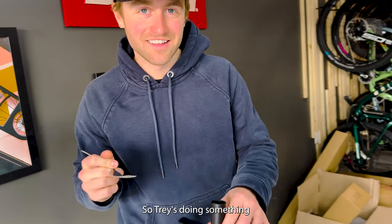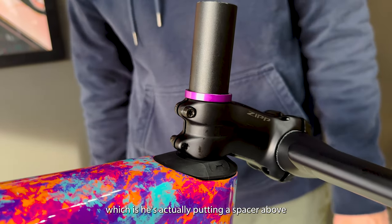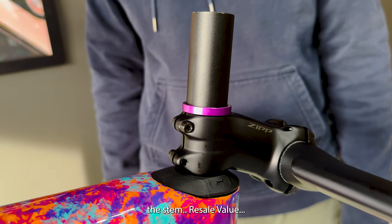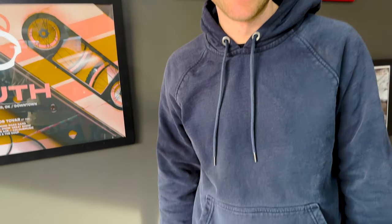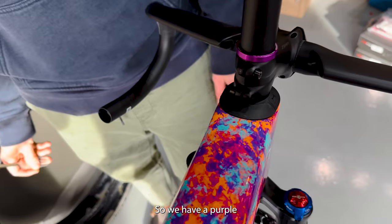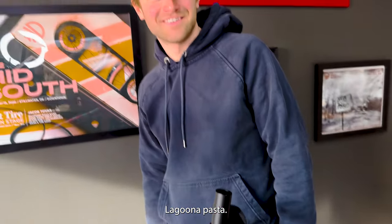So Trey's doing something that I wouldn't do on this channel, which is he's actually putting a spacer above the stem. Resale value. And we got a matching one, so we have a purple top cap to go with the purple Laguna Pasta.